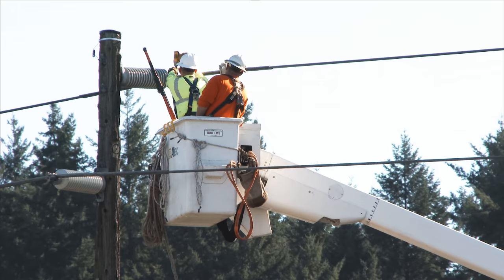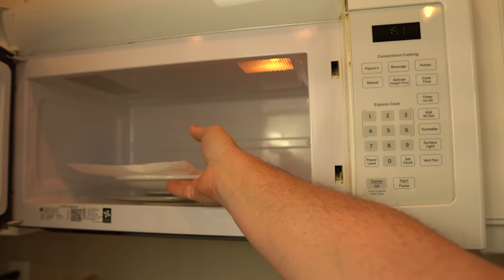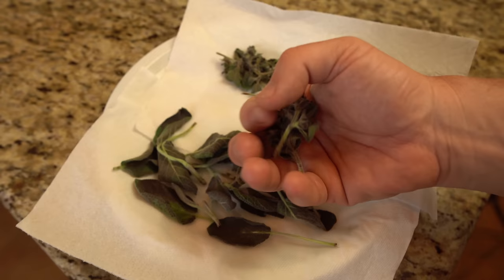Microwave dehydration: obviously you wouldn't have this method if the grid goes down, but microwave dehydration is possible. You could use the absolute lowest setting on your microwave — which may be your defrost at the lowest setting. Some microwaves have a 10% or lower setting. Herbs and leafy vegetables will be done in less than 5 minutes; fruits can take as much as half an hour. This works because microwaves agitate the water molecules, causing them to gas off through evaporation. Even on the lowest setting, some food cooking can occur. I've used this method for herbs, but it isn't my preferred method.